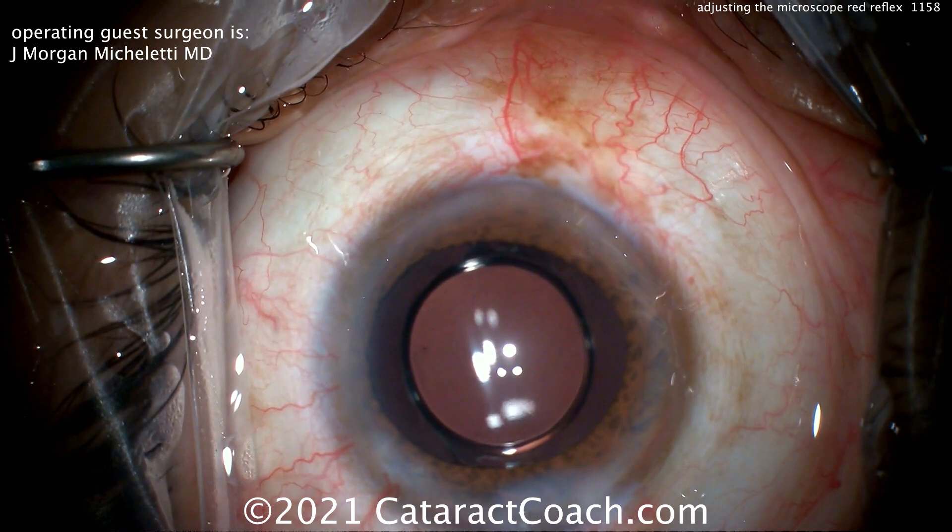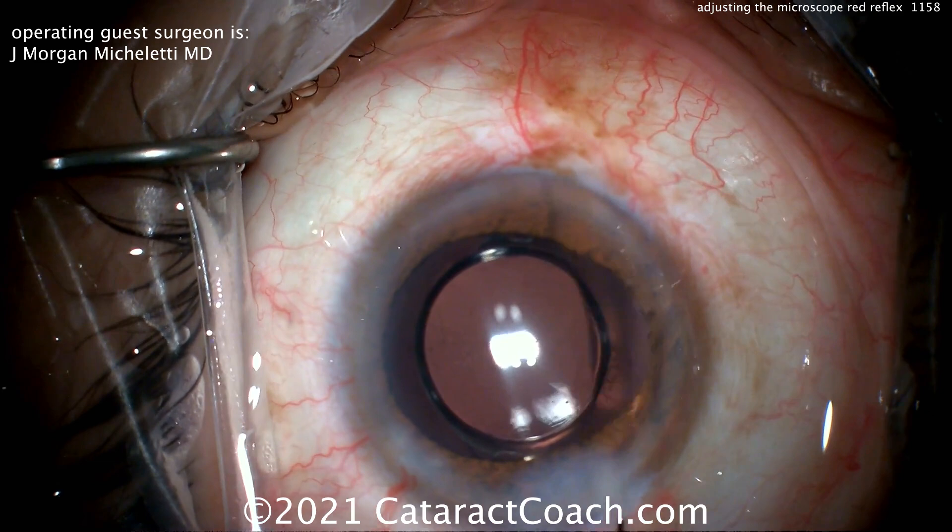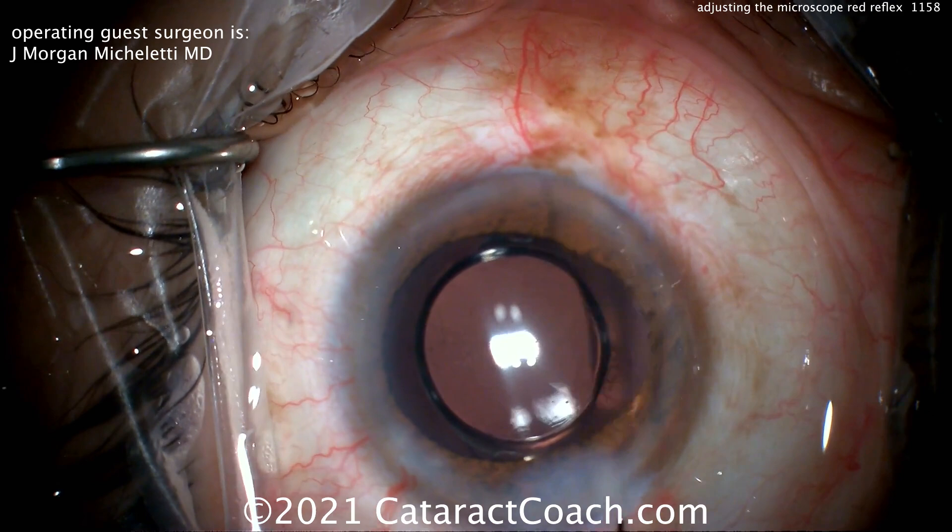One last thing — sometimes in the USA you may not realize: trypan blue dye, Vision Blue from Dorc, is $66 for one tube, one dose. In other countries it's a tiny fraction of that. Anyway, great video, great surgery. Thanks for watching — remember to go to CataractCoach.com and sign up for a free daily email. We'll send you an email every day with a great video like this and other surgical pearls that'll make you a better surgeon. Thank you.